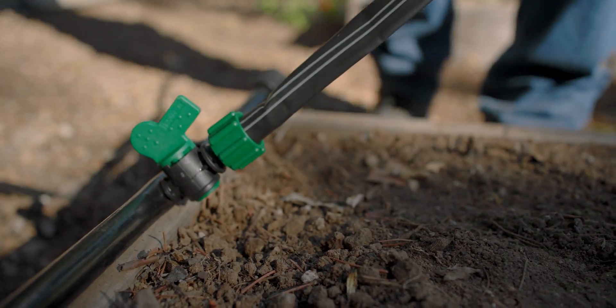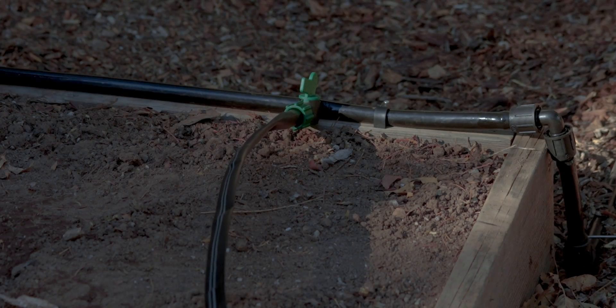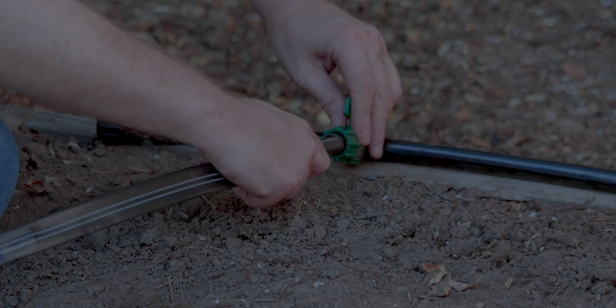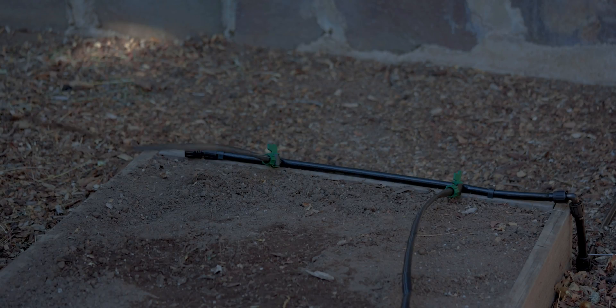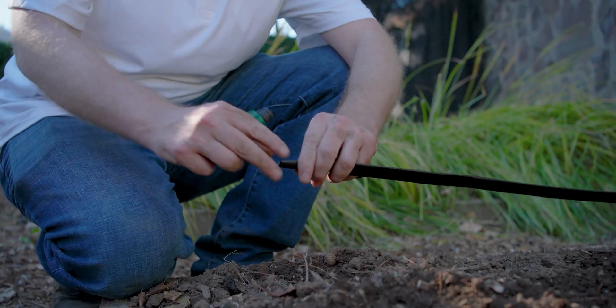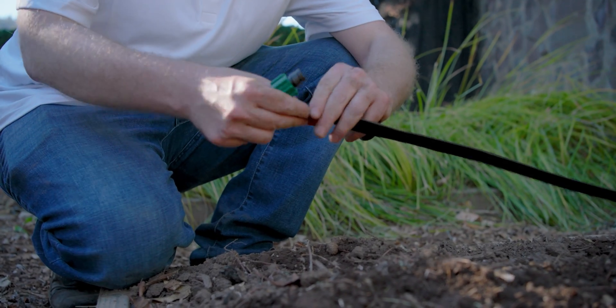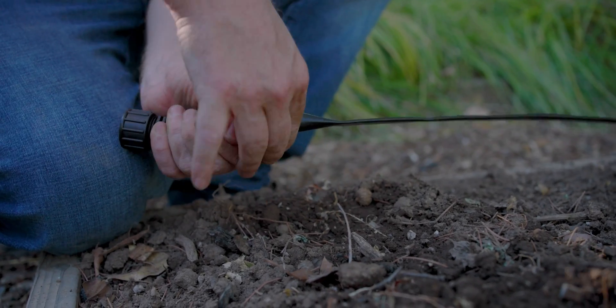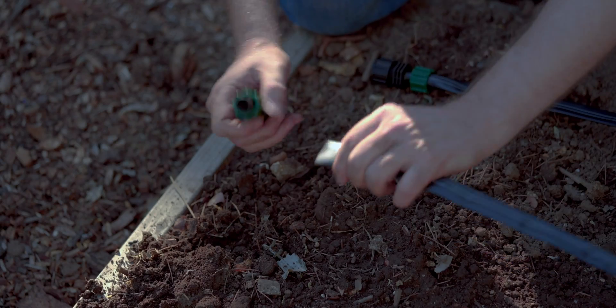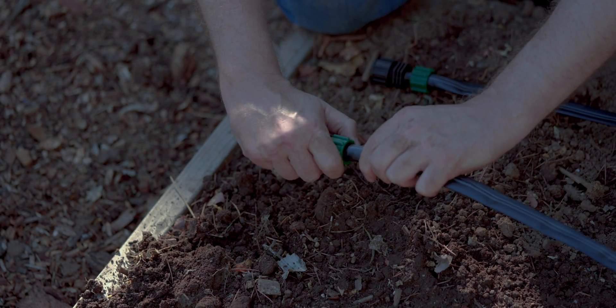Now we can cap both lines with the Permalock end cap, just like other Permalock fittings — slide the tape on over the barb, turn the locking nut in place, and it's capped. It's a threadable end cap, so you can unthread the cap to flush the lines anytime you need, particularly after installation.